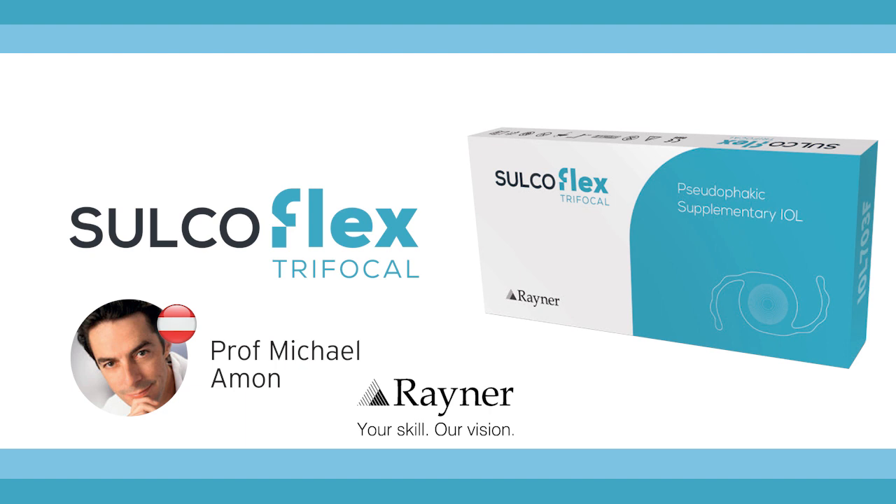The only advantage, as I mentioned already, is that it is reversible. So if the patient later develops some problem within the eye and needs more contrast or whatsoever, you may step back and exchange that lens.